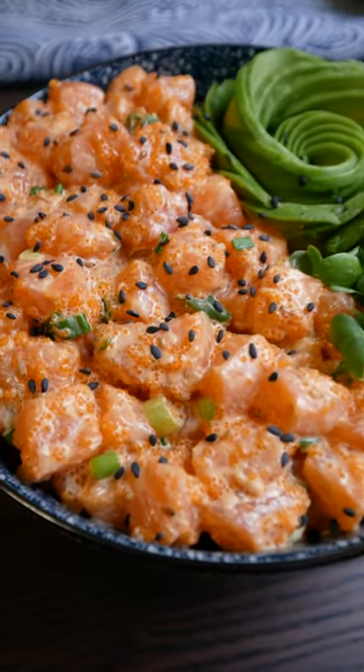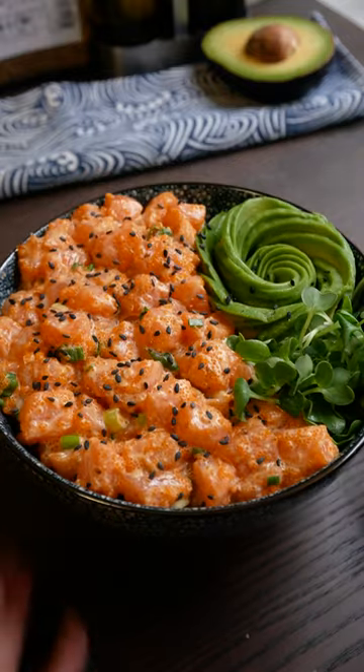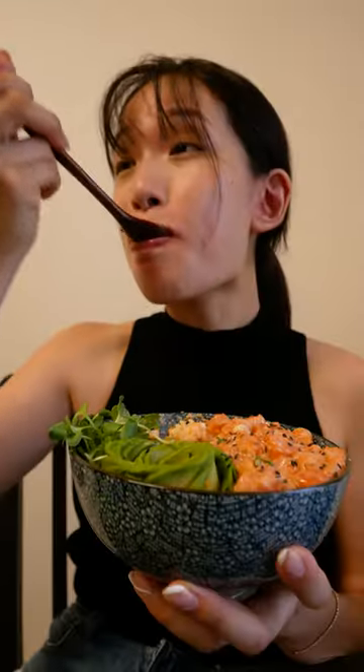All right, today we're making a spicy salmon poke bowl. This is the perfect recipe to make when you're feeling like a lazy potato like me.